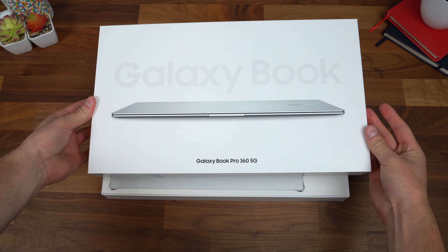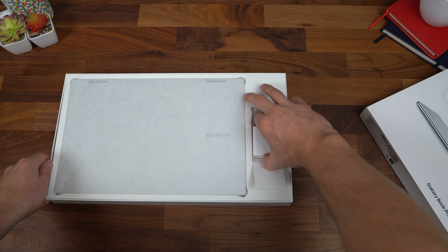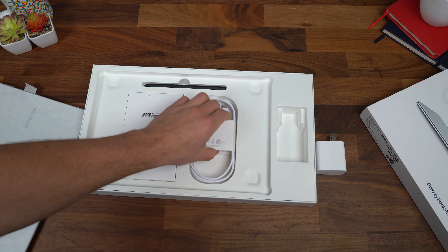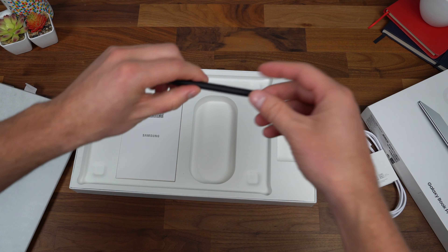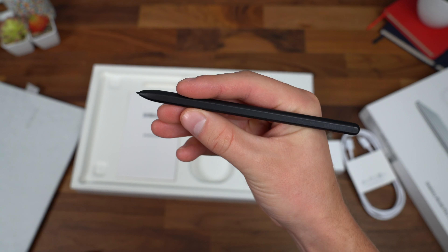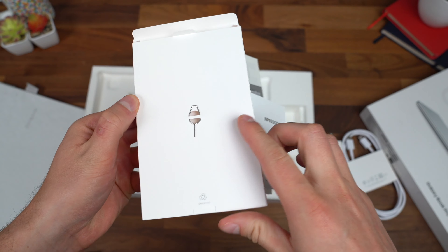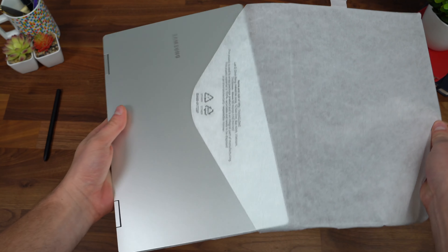Let's get started. Opening the Galaxy Book Pro 360 5G, this is the Mystic Silver color. Here on the right is our charging brick, which uses USB Type-C and is a 65-watt brick for charging. Continuing through, there's a USB Type-C to Type-C charging cable that is included. Up towards the top, you do have the S Pen, which is great to see since the screen is a touchscreen and this is included. Because it is 360, it flips all the way around into a tablet. Finally, a quick start guide, warranty information, and a SIM ejection tool because it does have that 5G connectivity. And on to what you came to see — the Galaxy Book Pro 360 5G.